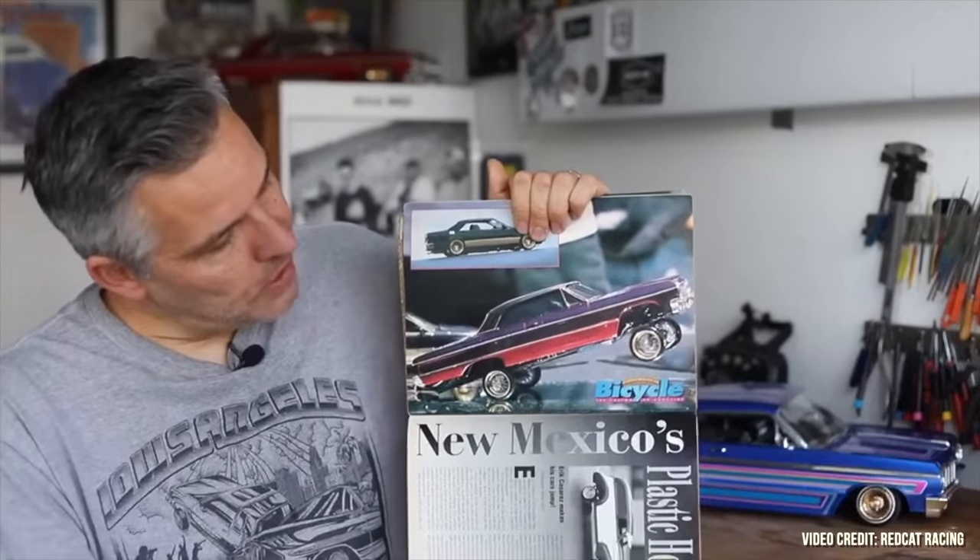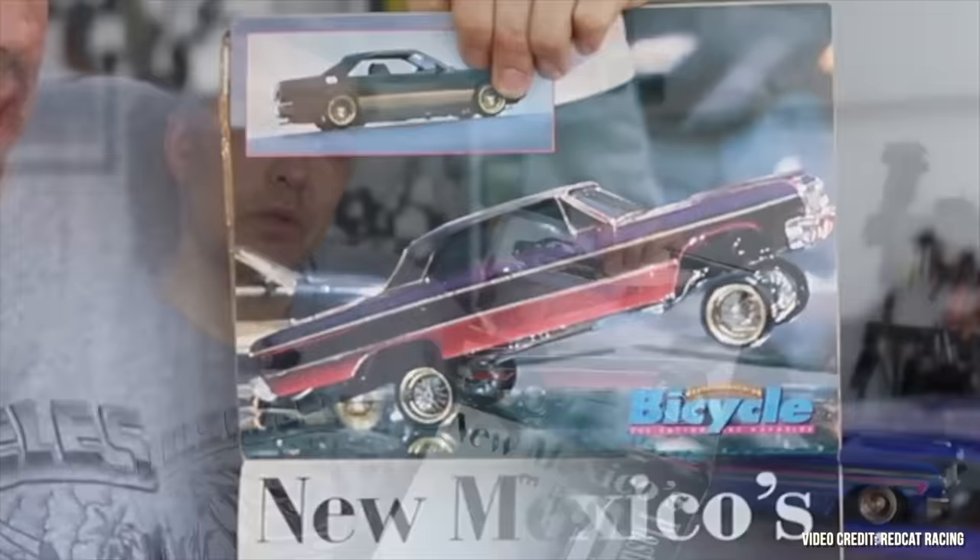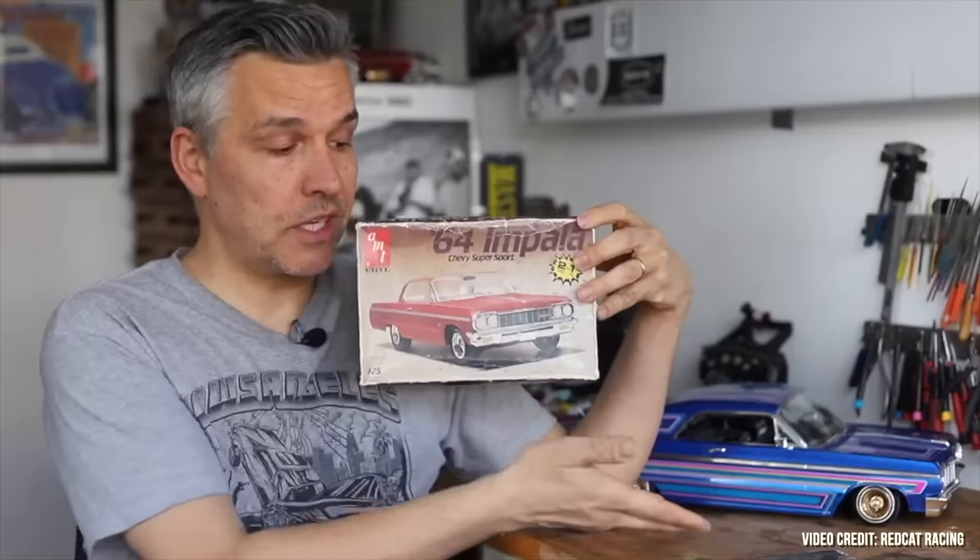Before I started creating lowrider model cars, I started out creating lowrider bicycles. When the lowrider bicycle magazine came out, there was this picture of a '64 Chevy Impala hopping — it's a model kit car. I was like, 'This is so cool, you can actually create a working model lowrider using a model kit like this one.' This is the first kit I ever bought after seeing that picture of a '64 Chevy Impala.